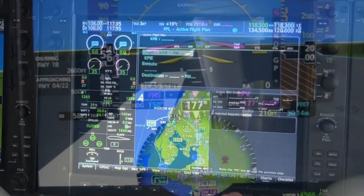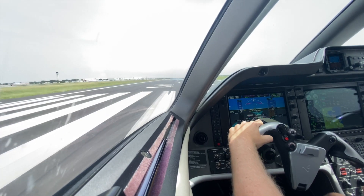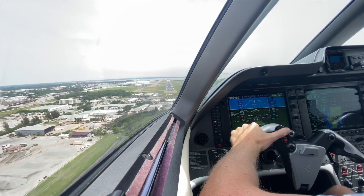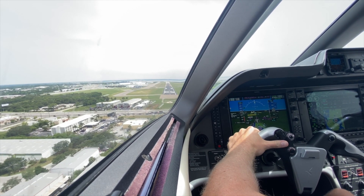When you build a flight plan, you can now select a departing and arriving runway, which will be prominently highlighted on the map. If you depart another runway — which I did here intentionally — you will get a check runway alert. The same alert occurs if you approach a different runway than the one you selected.